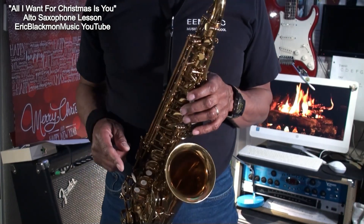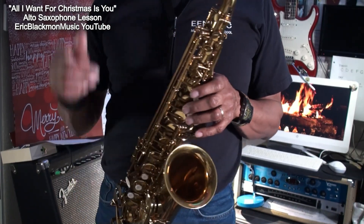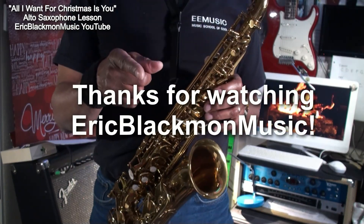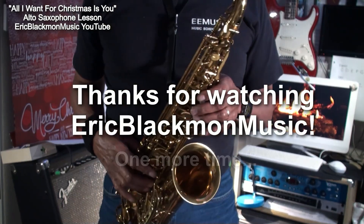All right, that's how I play All I Want for Christmas Is You on alto saxophone. Thanks for stopping by, and have a great day.